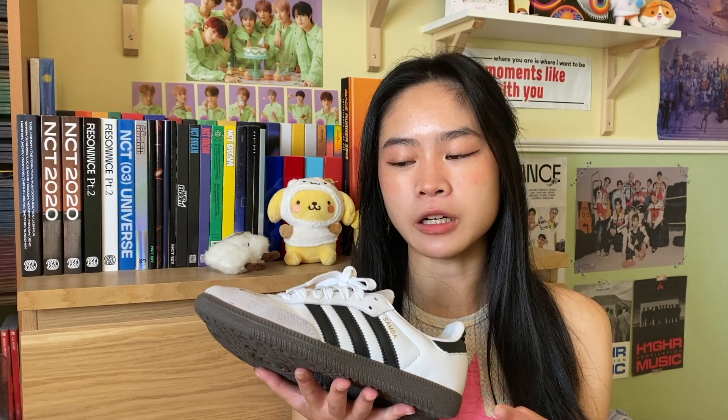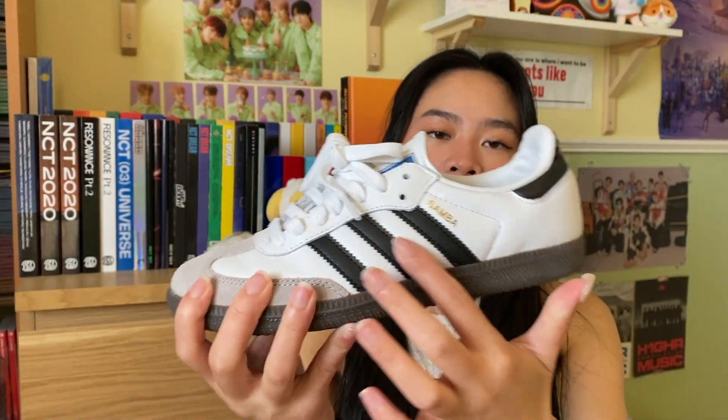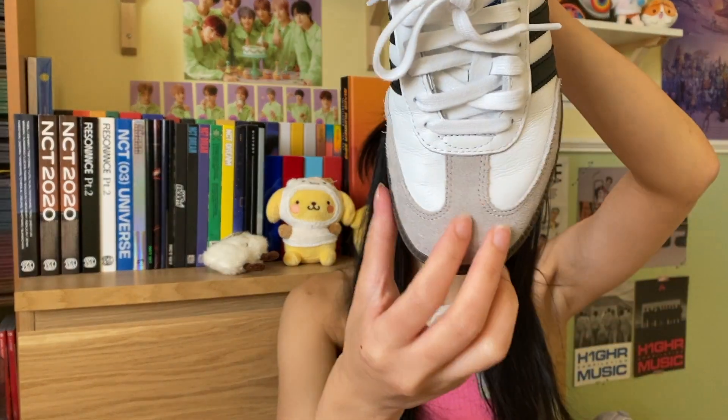The style that I got — I believe these are just the original Sambas in the white colorway. I know some of them have a different colored sole, but I think this is the most common one. Going into the actual anatomy of the shoe: it's basically leather with a gummy sole and black Adidas stripes, and the front toe cap part is suede.